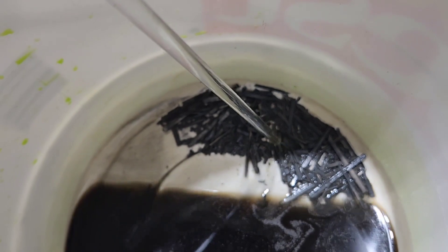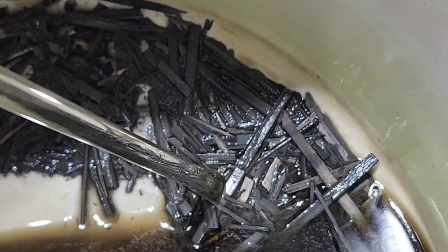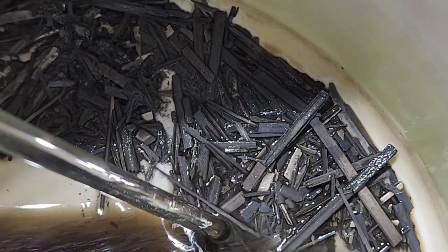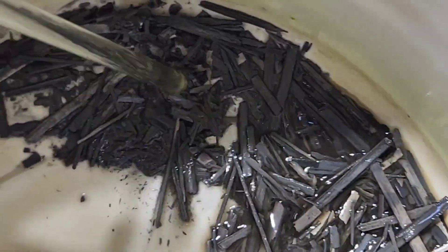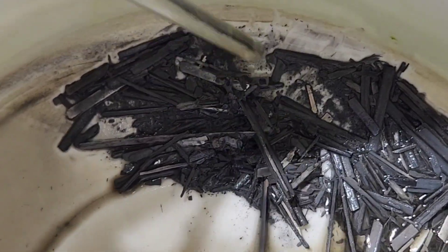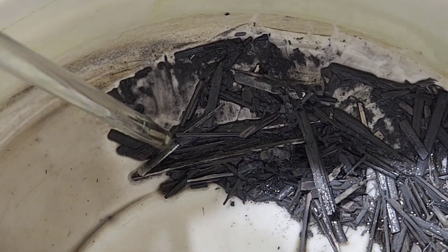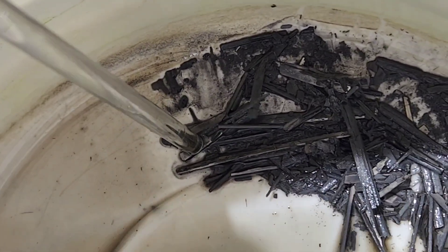That tells me they're pretty much ready to go. There's still going to be some copper in there, but look — they just break apart. So that tells me these are pretty much ready to roll. We'll get to filtering these out and run them through some nitric after a couple of rinses with distilled water to get some of that AP off.